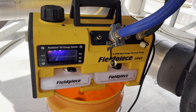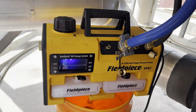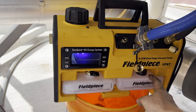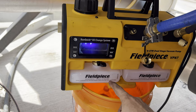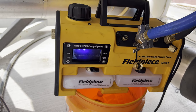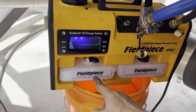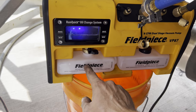For those of you that aren't aware how the RunQuick oil change system works: basically the Field Piece pump can run for 30 seconds or so after you drain the oil. So that's what you have the spare oil container for. If you need to change the oil in the middle or towards the end of your vacuum process, you leave the pump running and open this valve right here — that's going to dump all of your existing oil into this container.